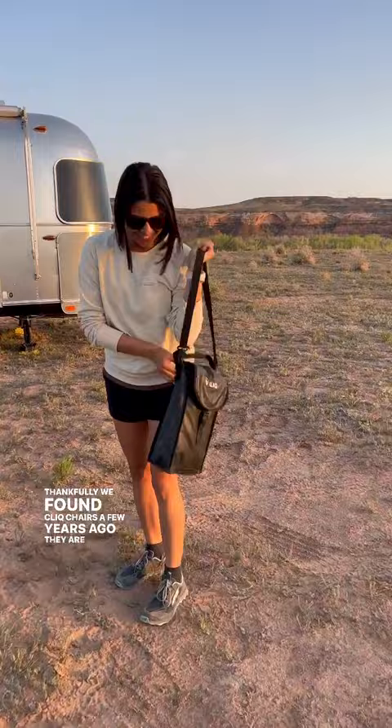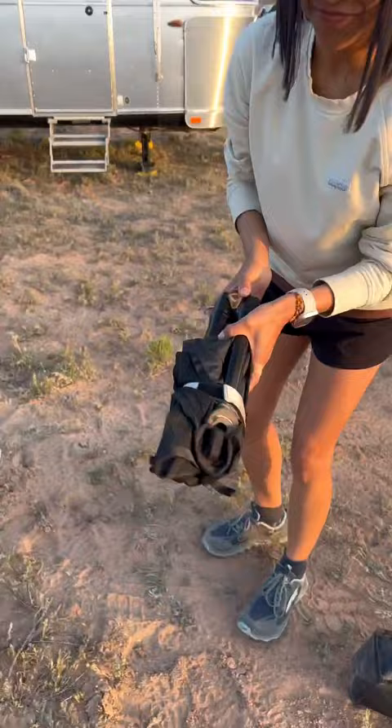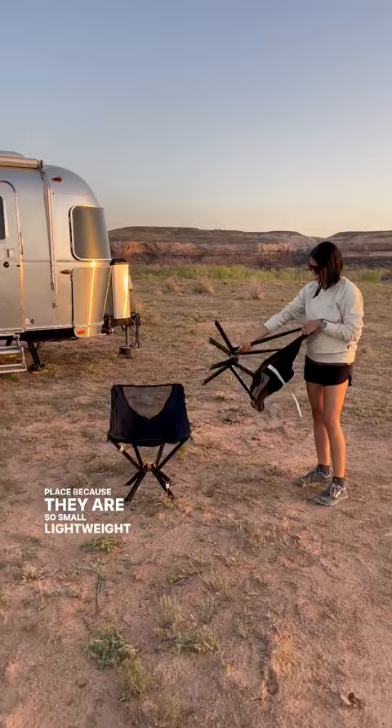Setting them up takes no time at all. Just flip them open and pull until you hear them click into place. Because they are so small, lightweight, and comfortable, we use them pretty much every day. From hanging out at home to taking them on our hikes, click chairs are perfect for our RV lifestyle.